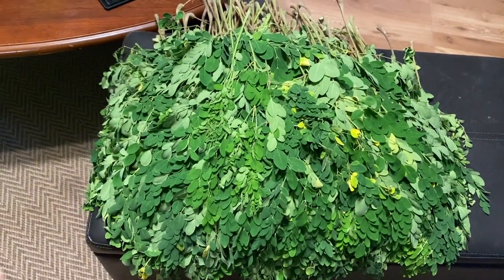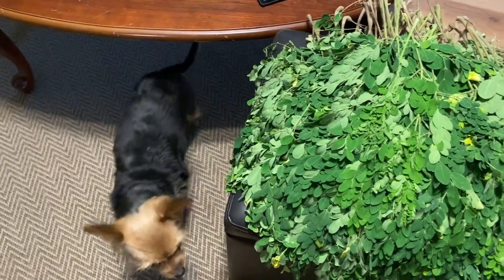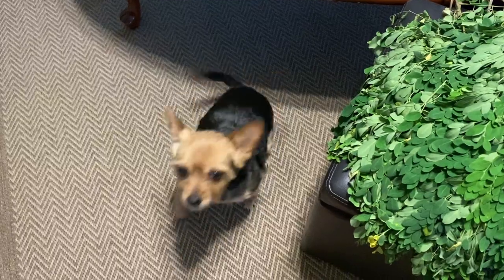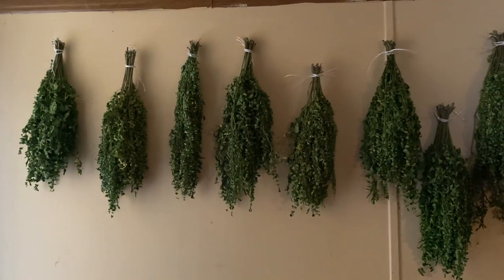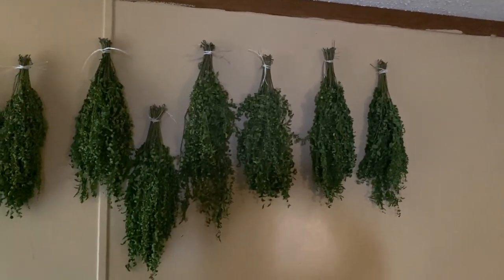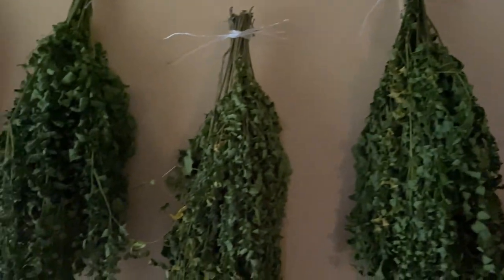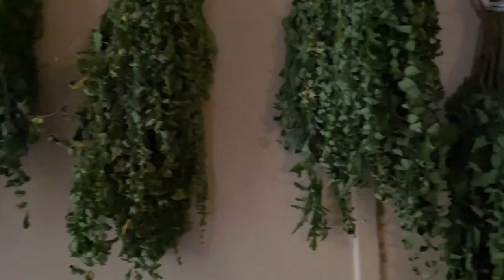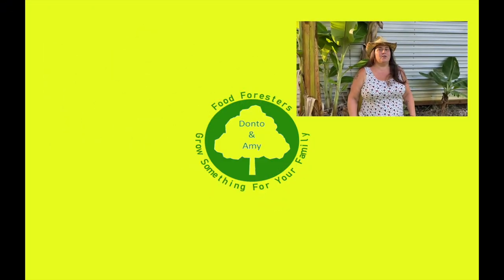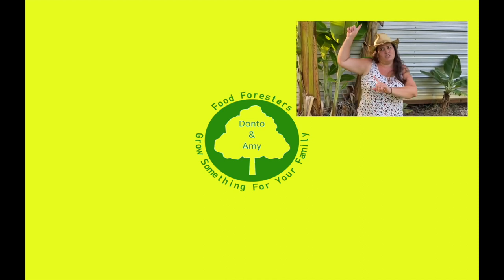Hi Luna, what are you doing? Checking it out? Don't eat any — I gotta save it for your daddy! I've got my moringa hanging — I just gotta let it dry and then I'll turn it into powder for us to use in our dishes. Hey guys, if you liked that video hit that like button, remember that bell, and subscribe. If you want to see any other videos check out everything over here.